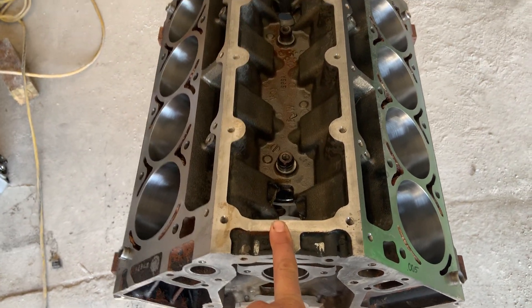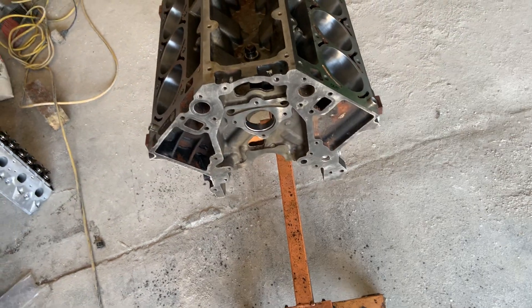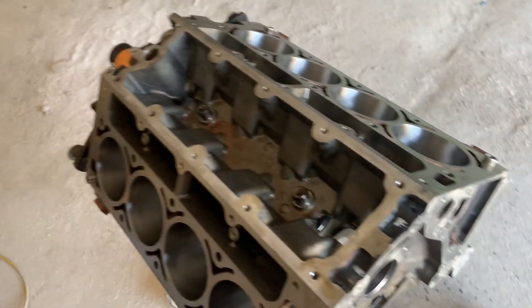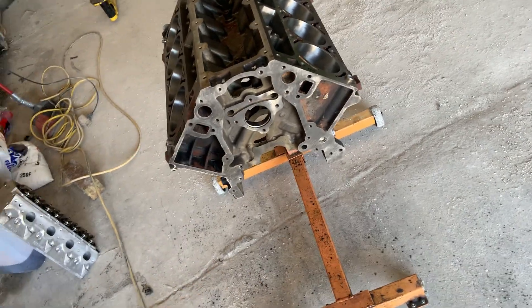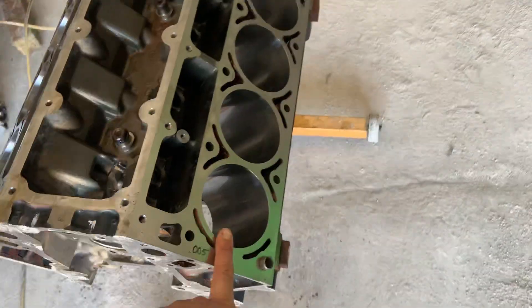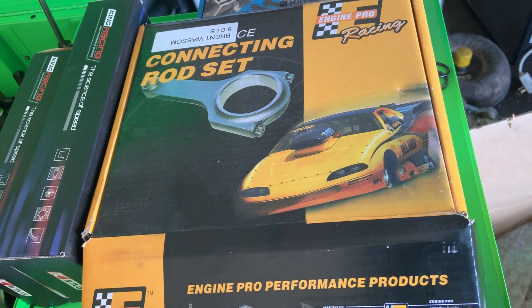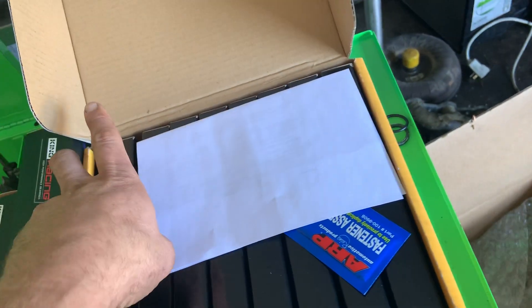This is a stock 6-liter truck block - an LQ4 out of an '02 Silverado HD 2500 with 90k on it. We've done a 30-over boring hone with torque plates and Dura-Bond one-piece cam bearings - the stock cam bearings from GM are junk for performance. I'd suggest one-piece cam bearings. Make sure you have a machine shop that knows what they're doing. I put cylinder wall clearance at four and a half thousandths. For rods, Steve Morris Racing recommended these - he uses them in all his thousand to 1200 horsepower builds. They are exactly the same as Scat rods.